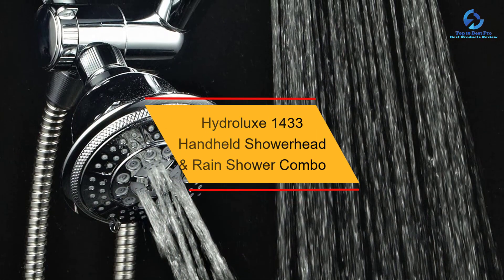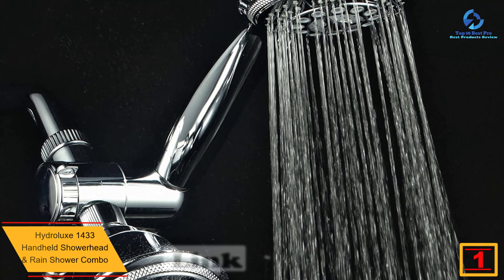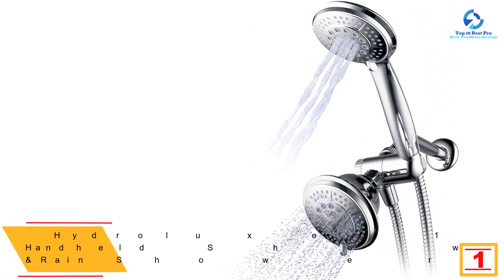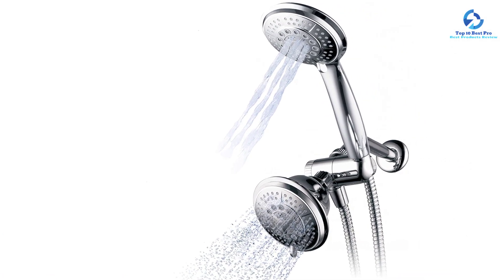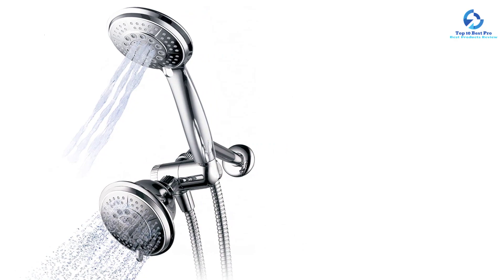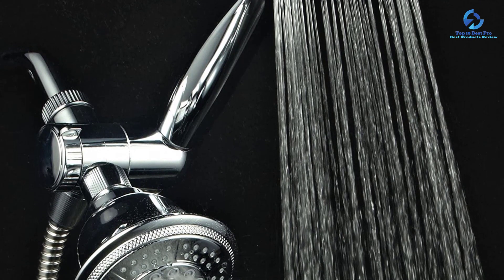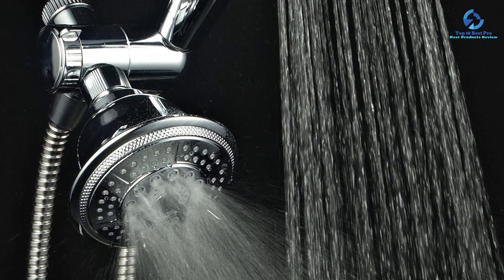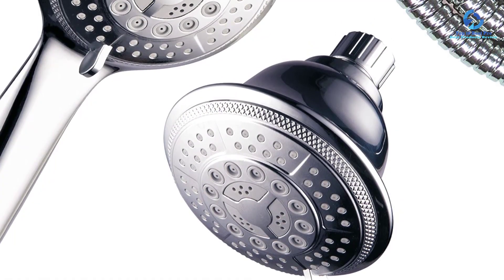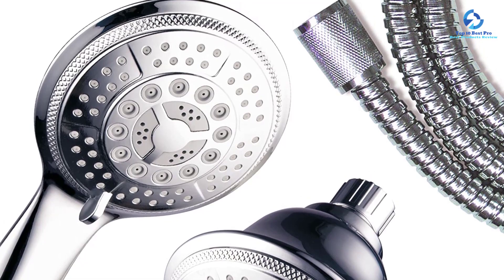And finally at number 1, we have the Hydroluxe 1433 Handheld Shower Head and Rain Shower Combo — our best choice based on our exhaustive selection criteria. If you want to take your bathing experience to the best heights, this is your best option. Hydroluxe features 24 unique water flow patterns, and the two-in-one shower system can be used either simultaneously or separately. Each of the overhead shower head and handheld shower head features five settings, and you can choose to use one or both heads. An oversized 4-inch face showers you with water, rub-clean jets ease the cleaning process, and you get a 10-year limited warranty from the manufacturer.